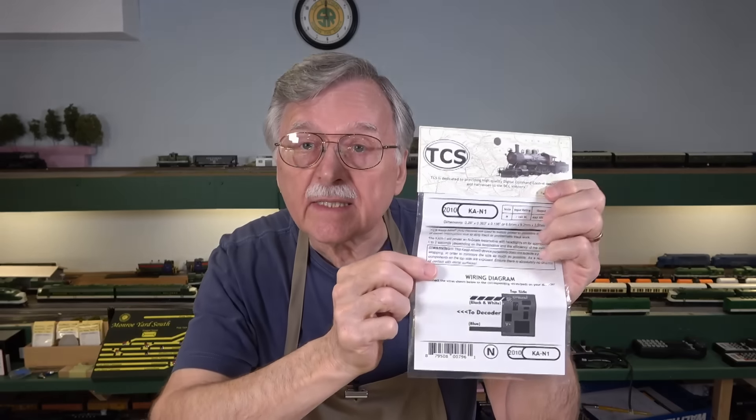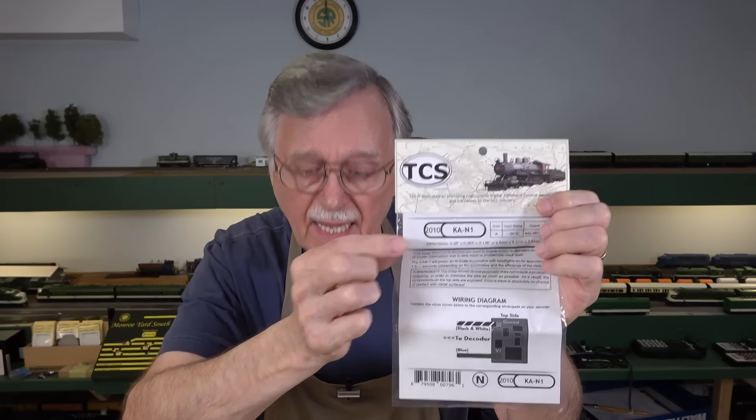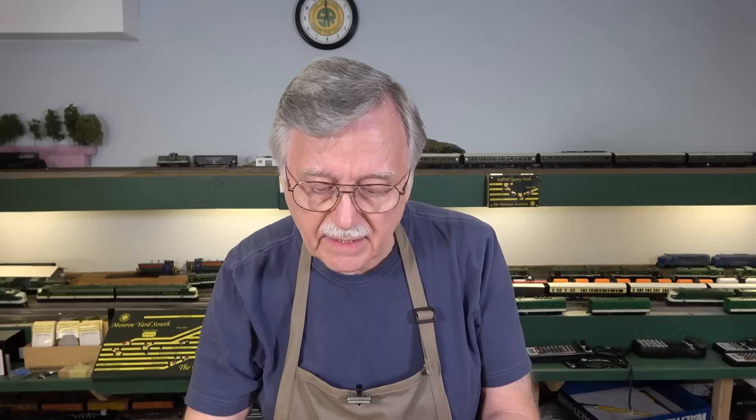Before we get started, I want to give you some information again. This is the KA-N1 Keep Alive from TCS. And to my knowledge, this is the absolute smallest Keep Alive available anywhere. I've never seen anything this small advertised.